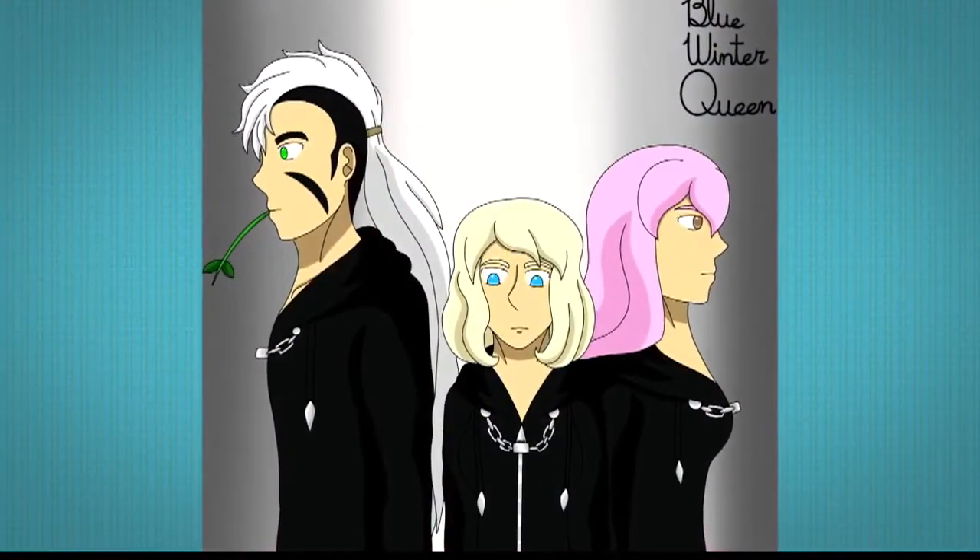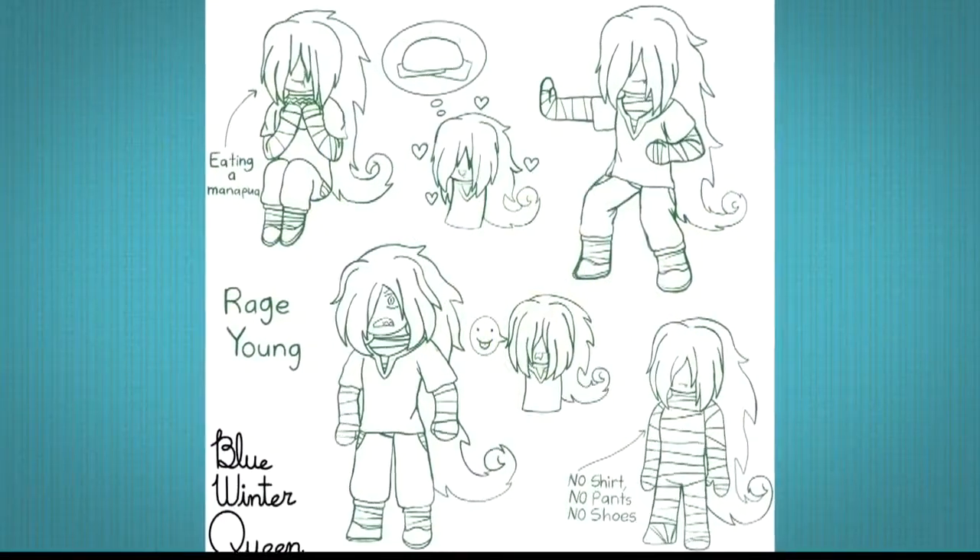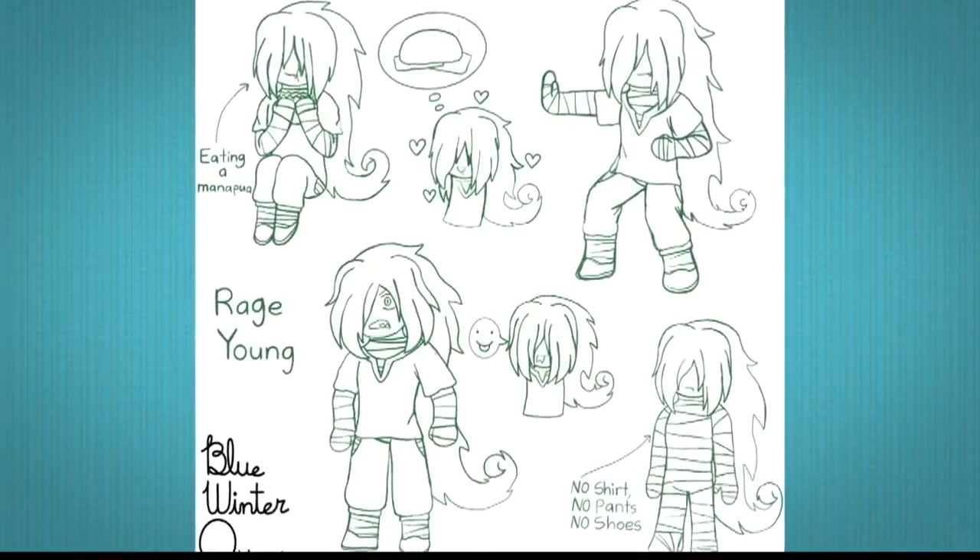What do you like to draw now? I draw my own anime characters and create their personalities.